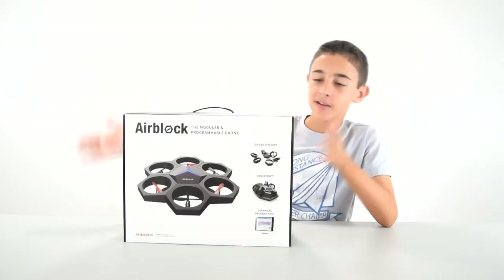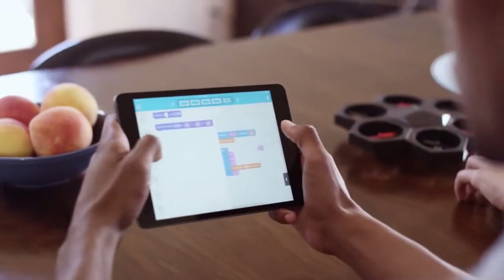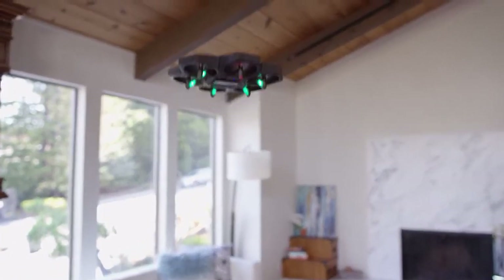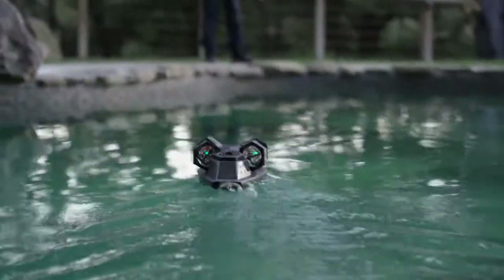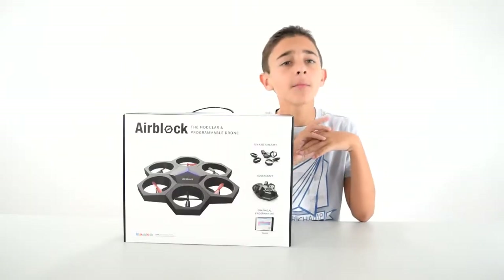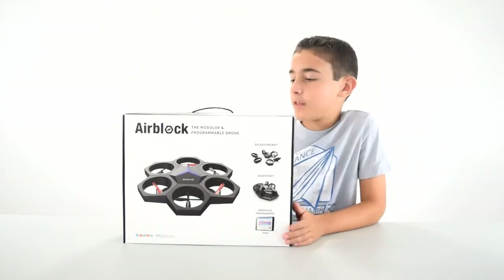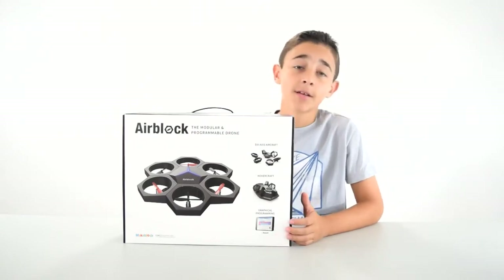Hey everybody, it's Owen and today I've got AirBlock. This is a modular programmable drone, which means it could be a drone, it could be a hovercraft, or it can be something else that you can create. It's kind of like a Lego drone except it's not made of Lego pieces, but you can build different stuff.